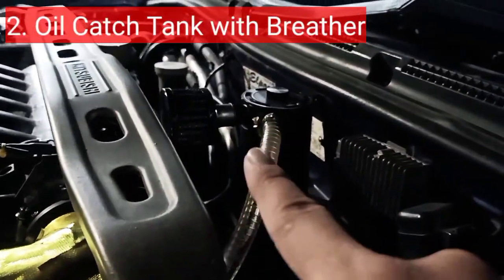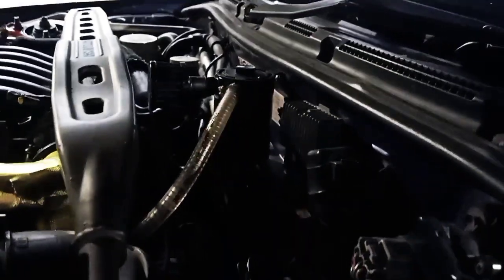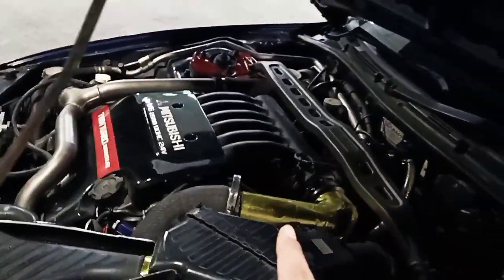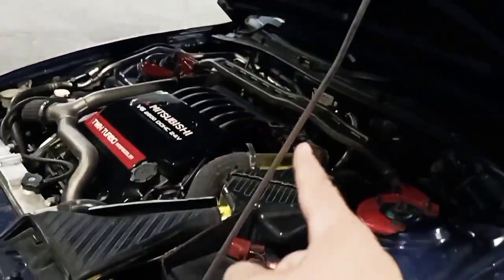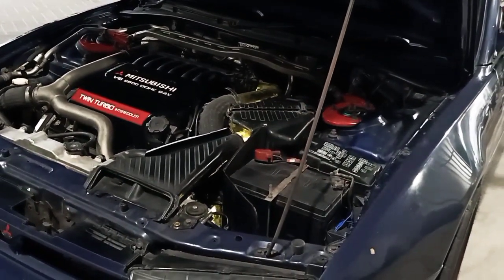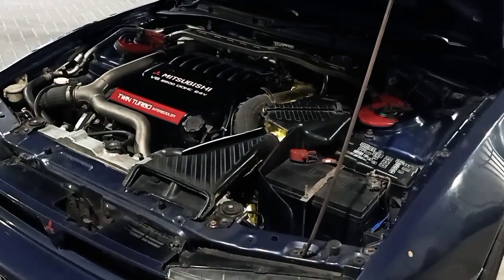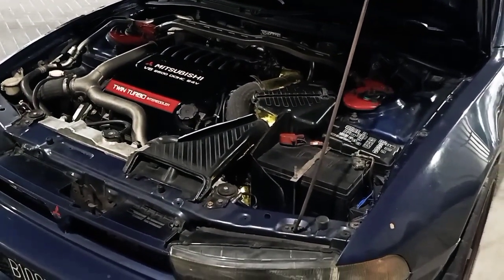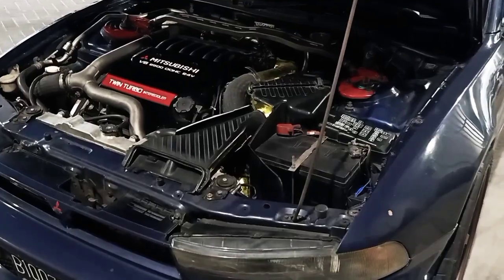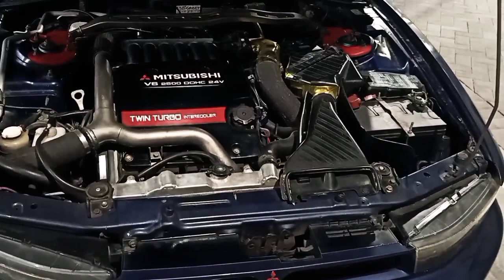Yang kedua adalah dengan memasang oil catch tank dengan breather di depannya. Ini dipasang melalui saluran hawa yang ada di mesin. Fungsi utama OCT adalah menyaring oli, tapi breather-nya itu mengurangi tekanan positif yang hampir 1 bar di dalam crankcase, sehingga putaran mesin menjadi lebih enteng, tenaga bertambah, dan otomatis fuel consumption-nya akan menjadi lebih baik dari sebelumnya.